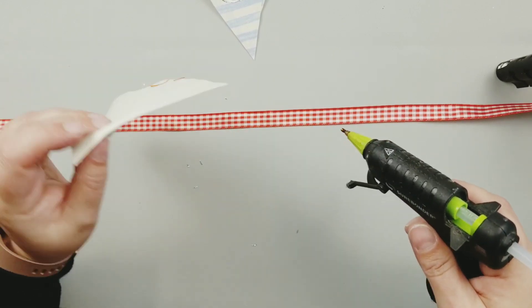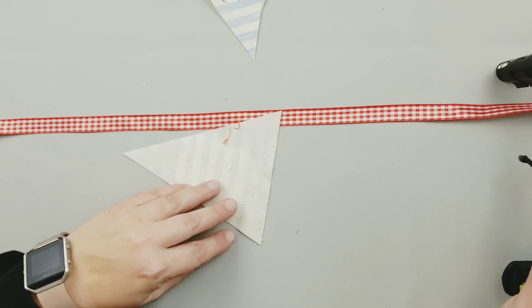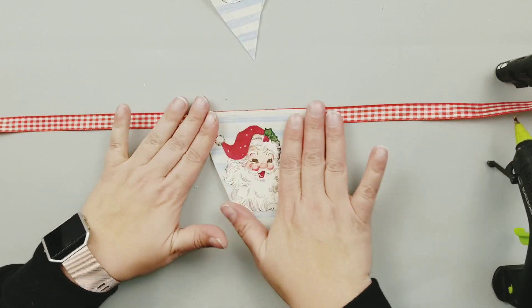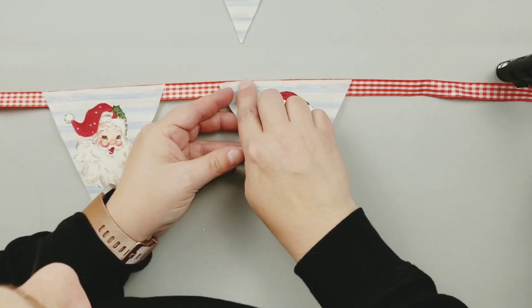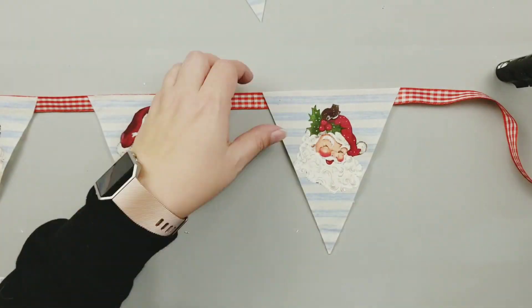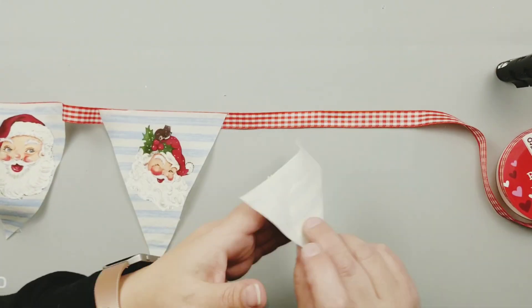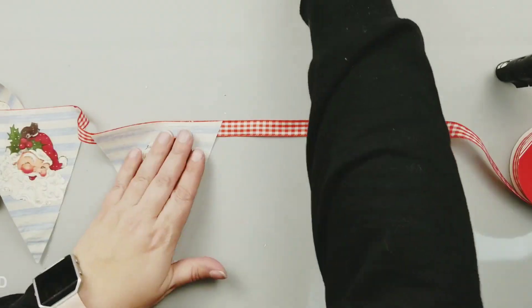How adorable are these Santa Clauses? They're so jolly and so vintage and just perfect for this project. I got them off of Creative Fabrica — I do their monthly plan, so I will leave the link down below. If you use my affiliate link, I get a little kickback from Creative Fabrica at no extra cost to you. We're just going to hot glue these pennants right onto red and white gingham ribbon from the Dollar Tree, and that will complete this project.